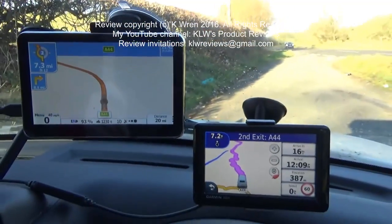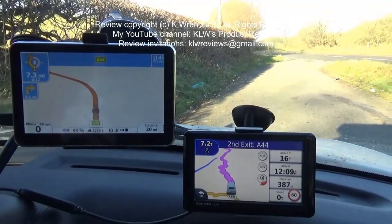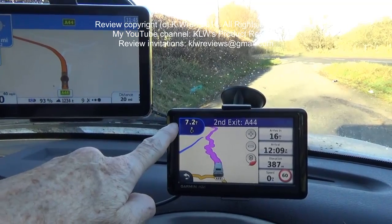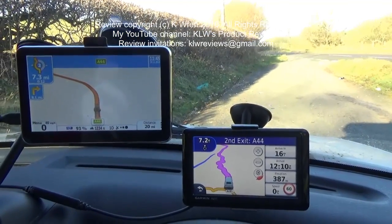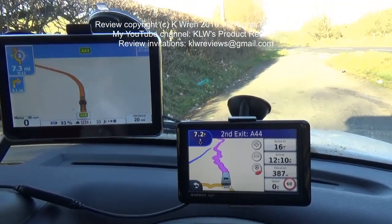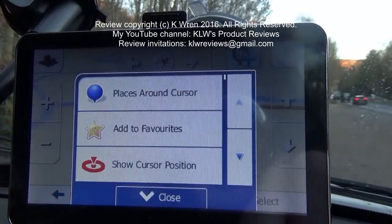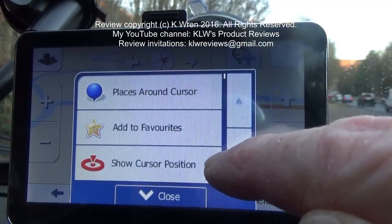For comparison, this is my usual Garmin sat nav. You can see both have very similar displays and give the same information. The difference is the Garmin has traffic updates, but it also costs four or five times the amount of this one. So if you don't need traffic updates, there's really no reason to spend so much extra. Once you've selected your route you can press the more button at the bottom of the screen to see local areas, add to favourites, and show the cursor position within a map.